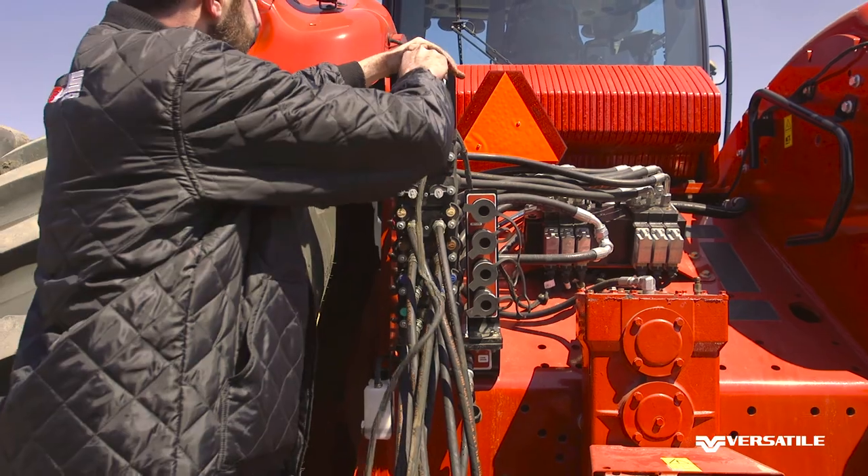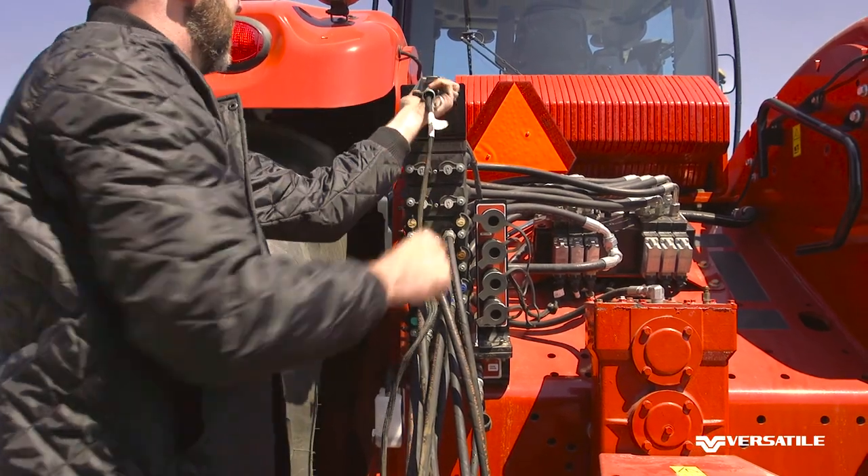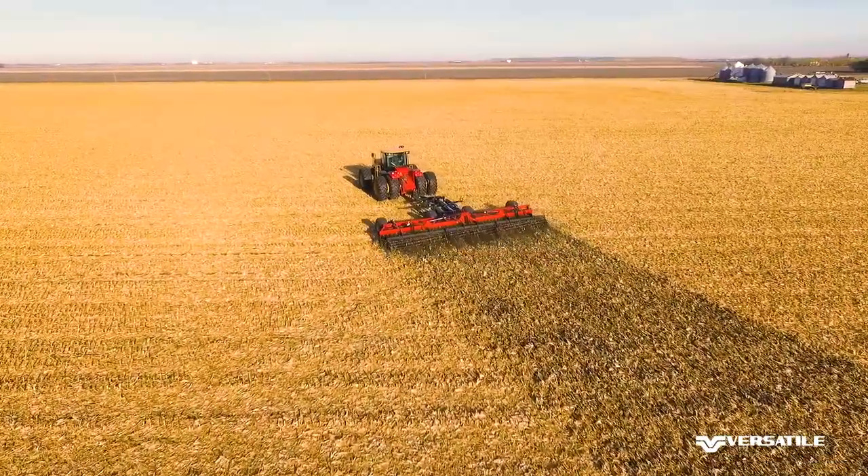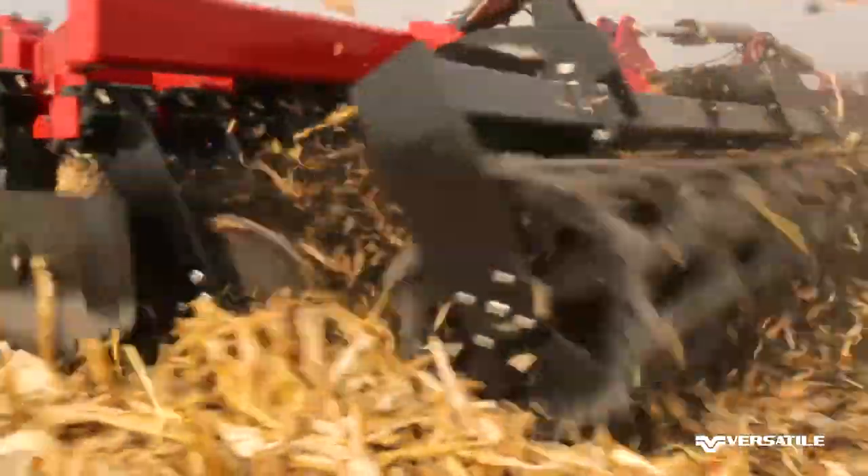Finally, insert the safety of the lighting plug into the tractor. This concludes our quick start guide on how to connect your Fiori high-speed disk to your tractor.